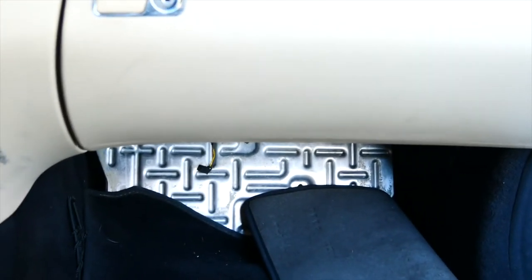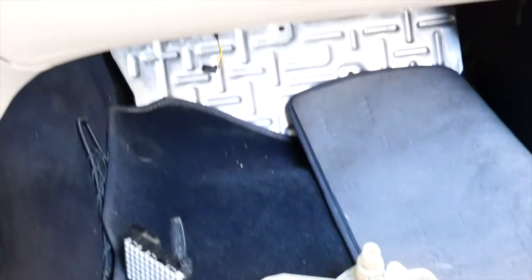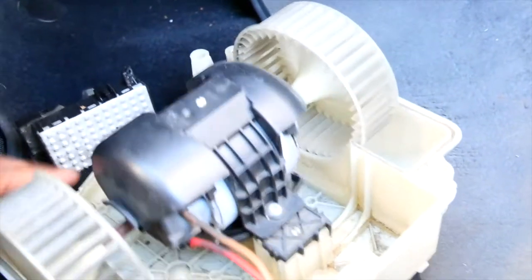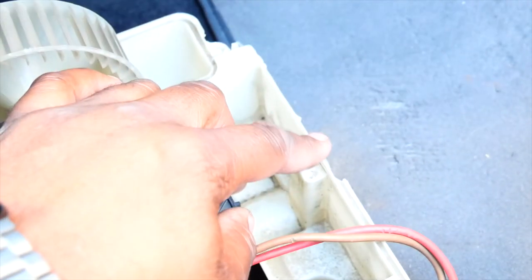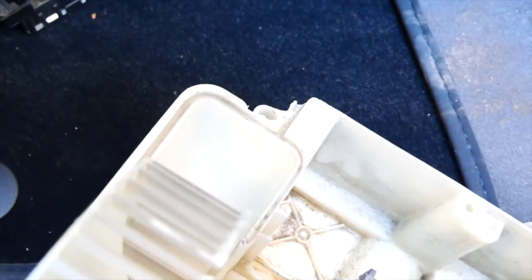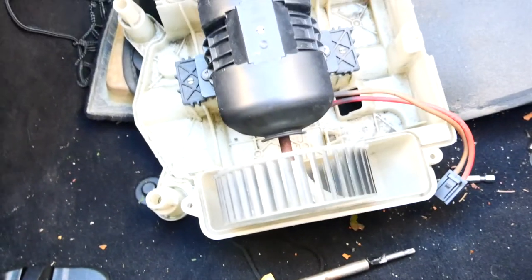The repair was not hard, but some screws were hard to get to. The screws in the back and the one on the side were really hard to reach — I used an extension to get to them. I'm not going to lie: for that screw on the far right side that I couldn't get out, I just broke it off since I wasn't going to use the old motor anymore. The other screws were pretty easy. That's the repair!